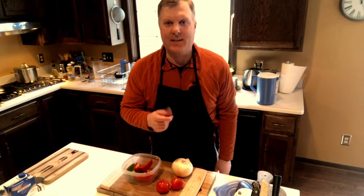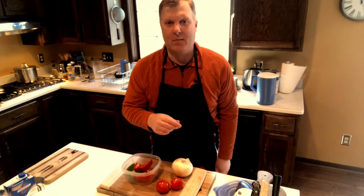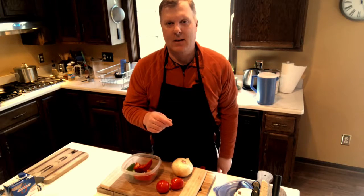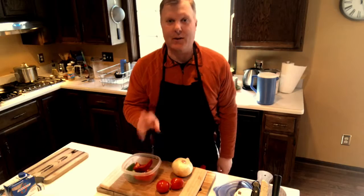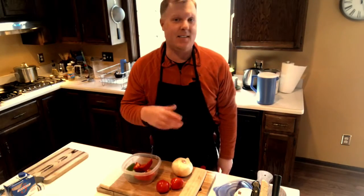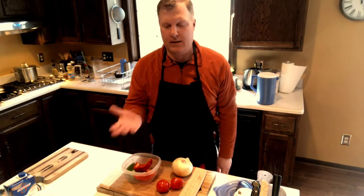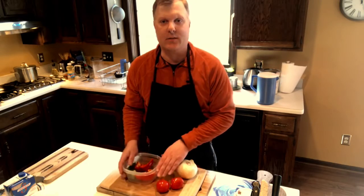Hello everybody, Todd back on Super Bowl Sunday. If you watched my last video — the chili or the camera gumbo — anyway, we're here on Super Bowl Sunday, going to make a gumbo. It's about 12:30 and I want to do this. I prefer to do it the day before and let it sit overnight, but we're not serving until about six so we've got a few hours.